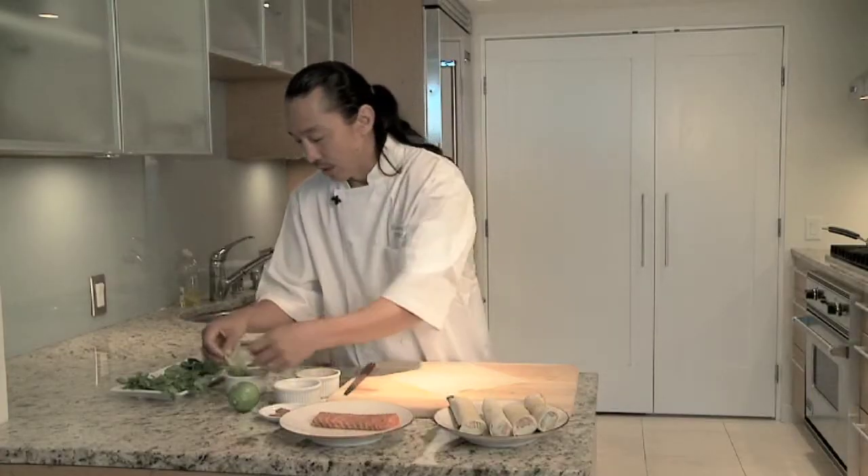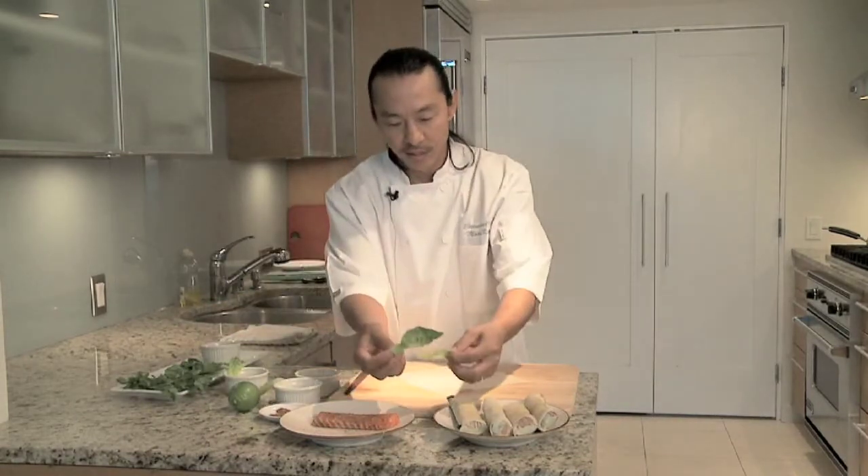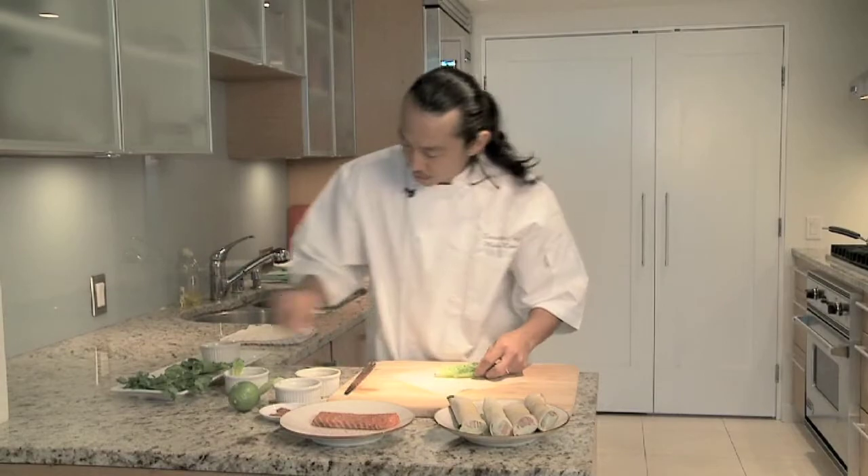And then with these romaine leaves — these cores — I don't know if you guys see the cores. Not the outer leaves, just the cores. There's the outer leaves right here, look. Put the cores on the bottom.